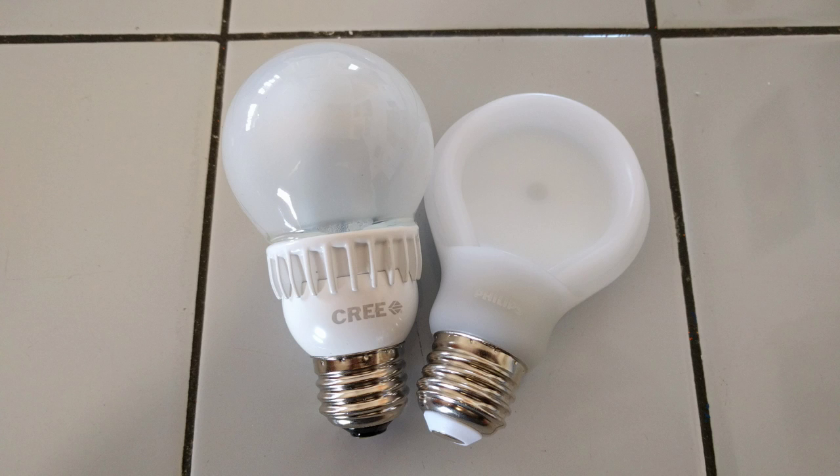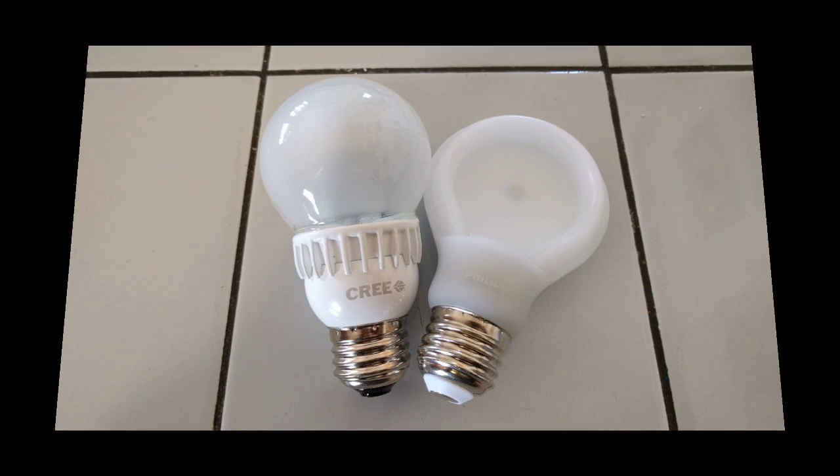Please pardon my terrible accent. Both of these bulbs advertise dimming, which means you can use standard dimmers with them. They last over 25,000 hours and you will save over $130 in energy costs over the life of the bulb. Both bulbs can be bought in quantities at Amazon. At the time of this recording, the Philips was less than $3 per bulb and the Cree was less than $9 per bulb.